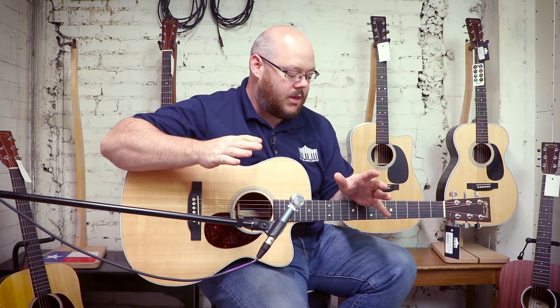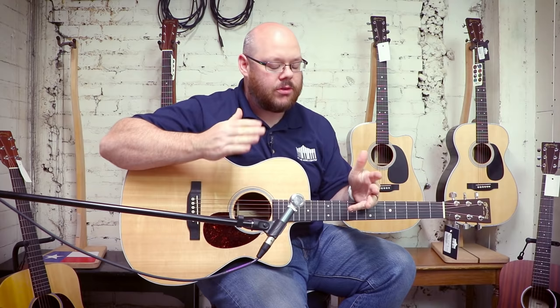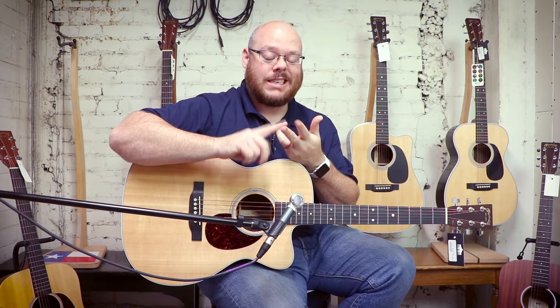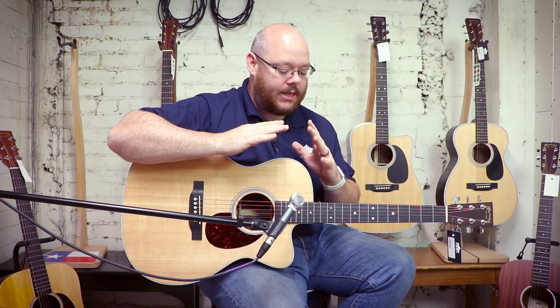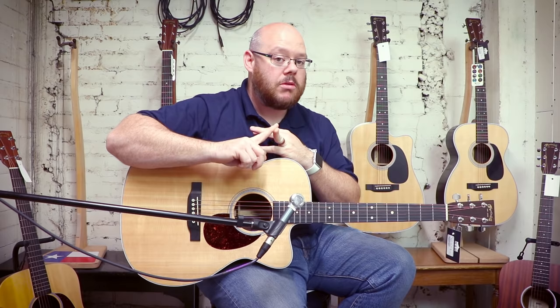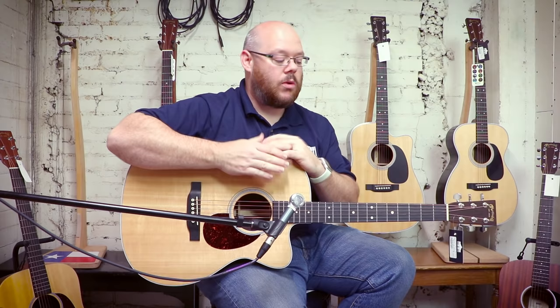We just saw the 15 series. Now we're moving to a fairly new series from Martin in the last 10 years — the Performing Artist Series, or PA Series. These are guitars with a PA designation in the name. They have a variety of body shapes and tonewoods available; some are made in Mexico and some in the US. The idea behind these is to be a value proposition — solid top, back, and sides. You can get some with Sapele, some with Rosewood.